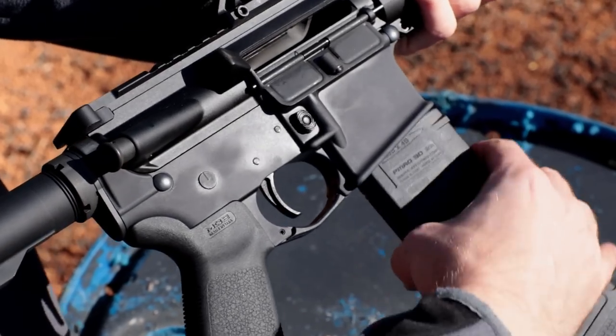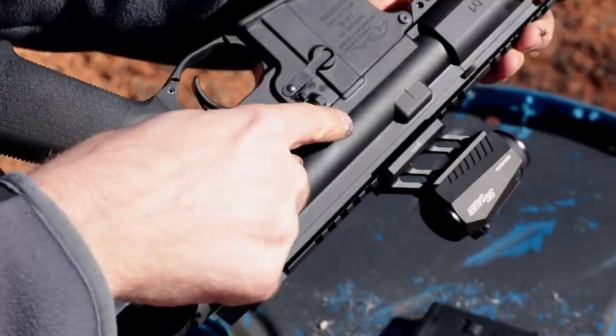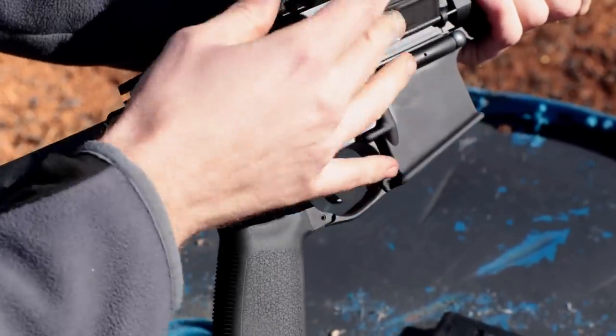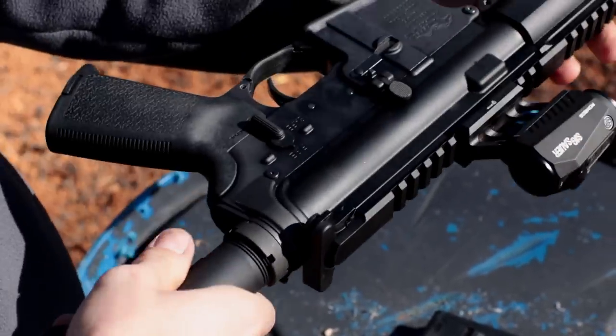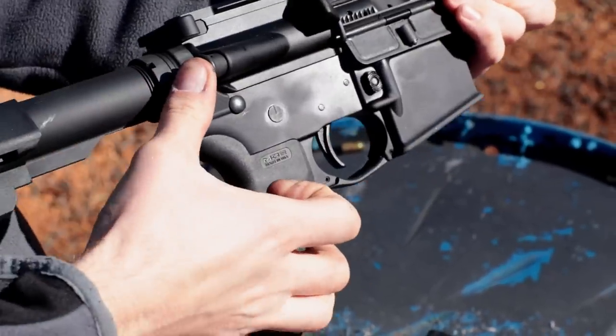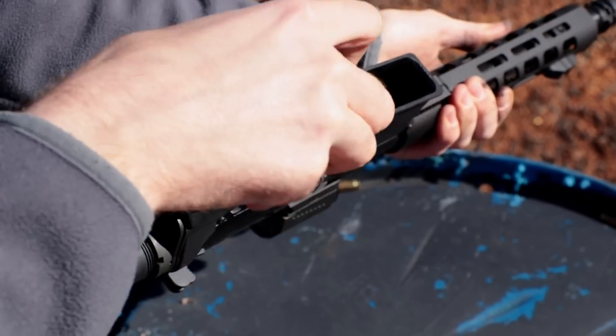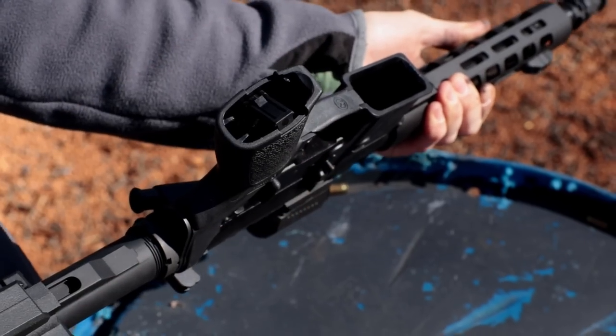How's the manual of arms? I love it when people take a common gun and talk about manual of arms. I'm going to roll in this informational video that explains the manual of arms for an AR-15, because it's like any other AR-15.